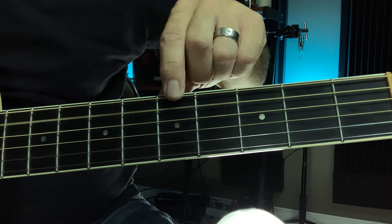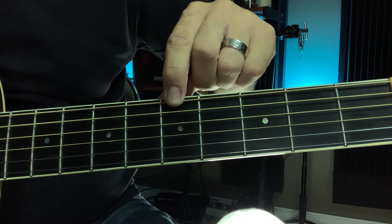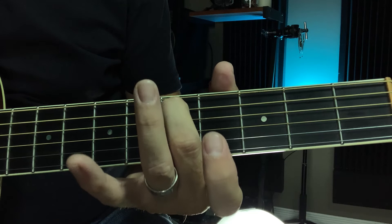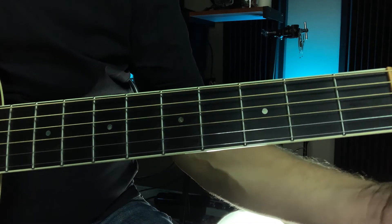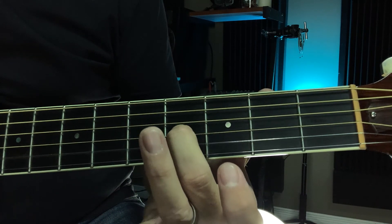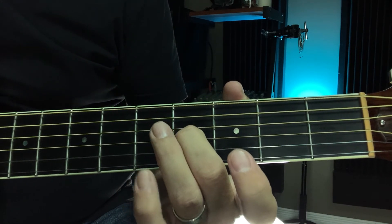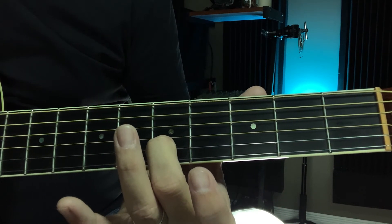Once your note is the same as the tuning fork, press on the fifth fret of your low E string until the two notes are the same. Use your A string, press on the fifth fret, and your A string will sound the same note as the D string. Do the same for the D string. Your G string has to be on the fourth fret so we can hear your B string. Then your B string, you go back to the fifth fret for your high E string. A good way to practice your ear training — and that's it, that easy.